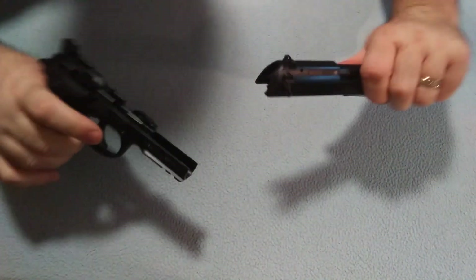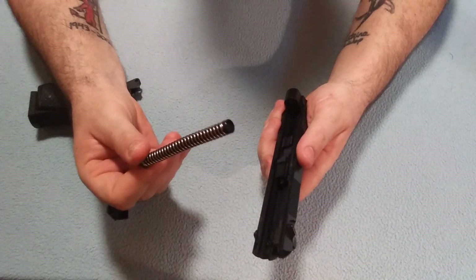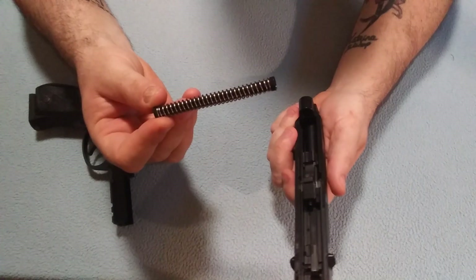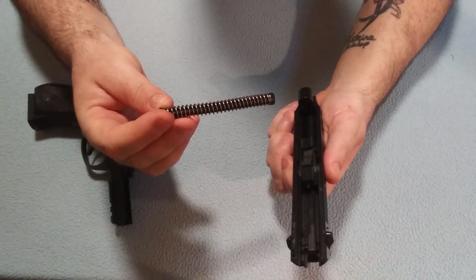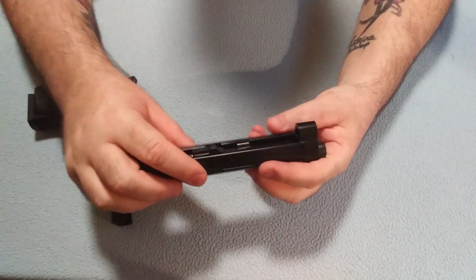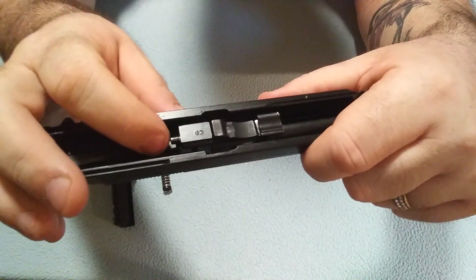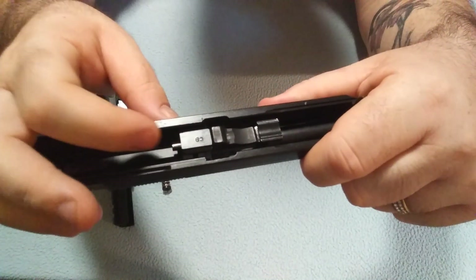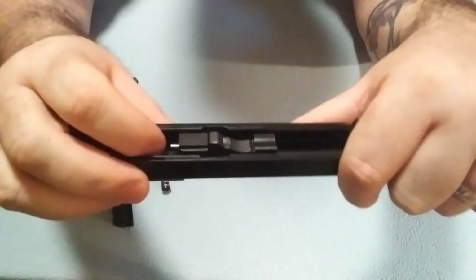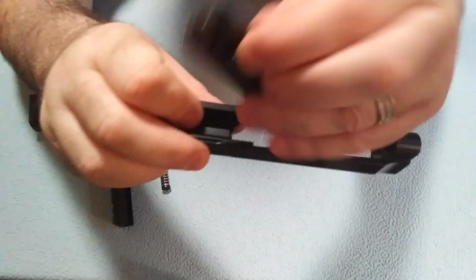All you gotta do is grab it and pull it right off. The rod is polymer — I'm not a big fan of polymer guide rods, but it does work and it does the job. There's nothing wrong with it, and I might change that in time. And the barrel — there's a little trick to getting the barrel out. You can see there's like a little rod right back in here. You push that forward and it raises and allows it to slide out. And there you go, slides right out.